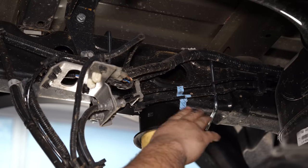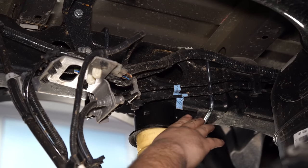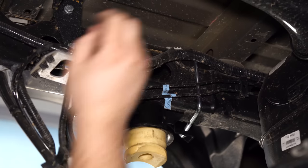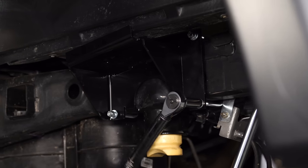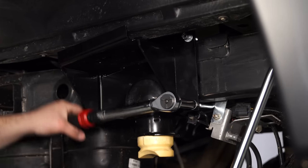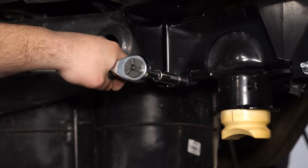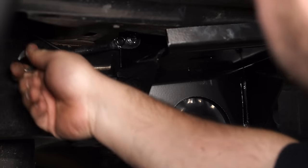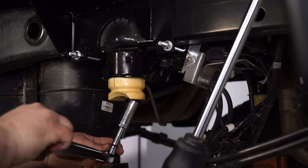Before tightening these U-bolts, make sure once again they're not pinching your brake lines — you don't want anything in between the frame and the U-bolt. Torque the U-bolts down to 14 newton meters or 10 foot-pounds. Then torque the bump stop bolt to 30 foot-pounds.